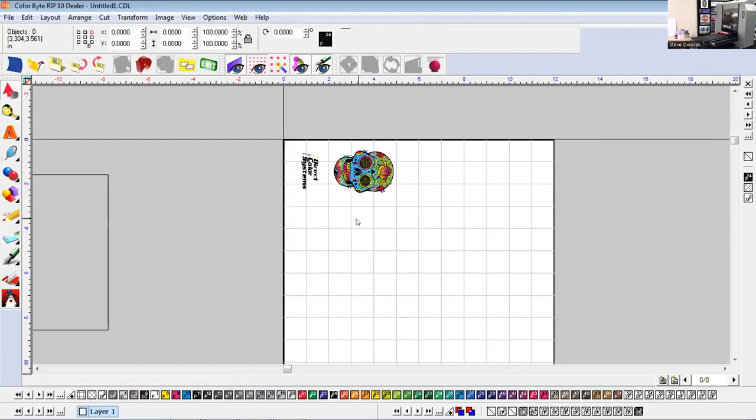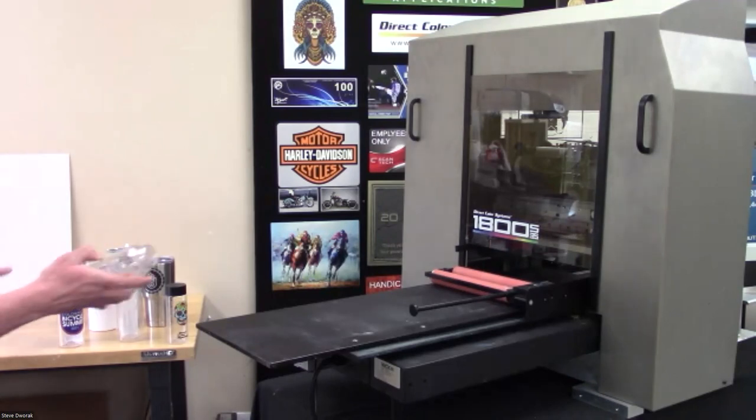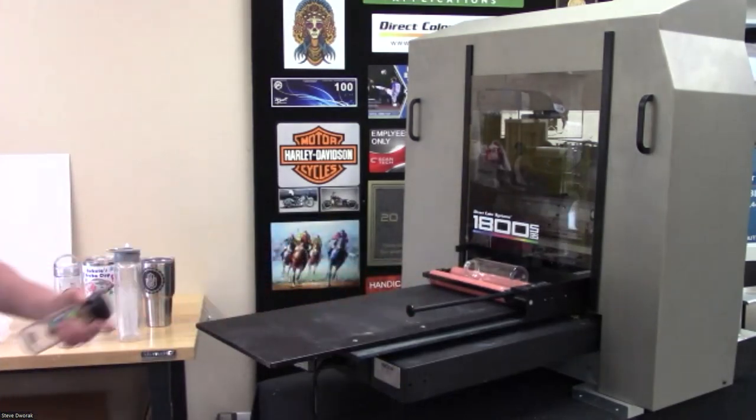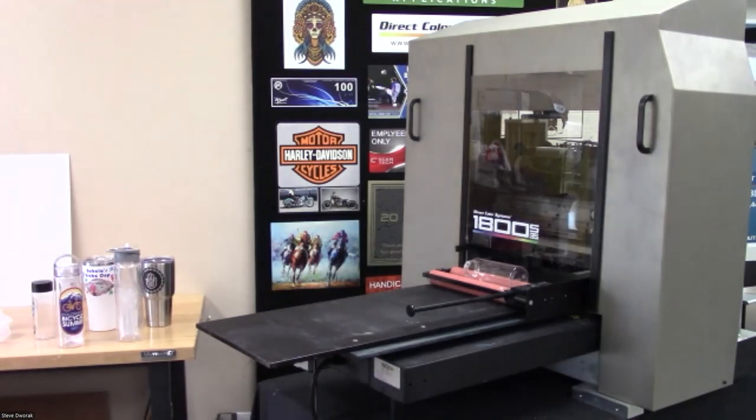The bottle sits on its side on the table, so in the software you rotate your design 90 degrees — otherwise it would print the wrong way. As the table moves forward and backward, it rotates the rollers, which rotates the bottle. When you send it to your EasyCell queue, the margins and everything are preset for you. We have print modes that accommodate the queue, so you set up your artwork, send to the queue, and choose your print mode accordingly — white color, textured, etc.